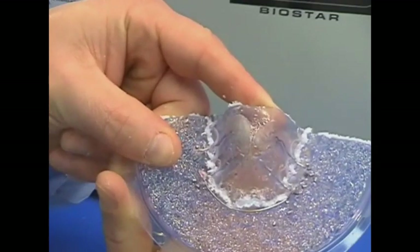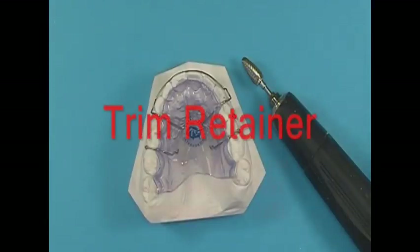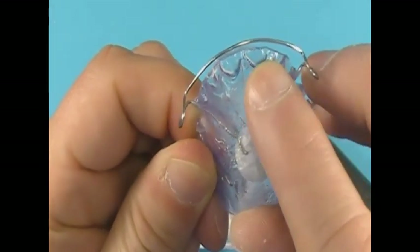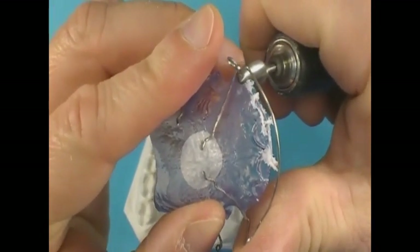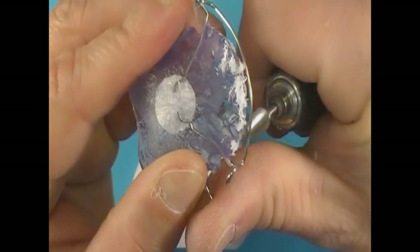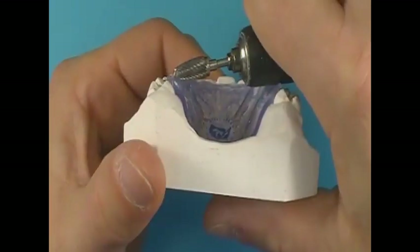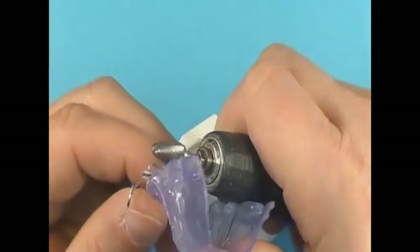Once the cut has been made in the plastic, remove the retainer from the disc. The posterior segment is scalloped 1 to 1½ millimeters above the gingival margins to rest against the cervical crown surface and rounded to the interdental papilla height along the anterior dentition. This is accomplished by using a carbide cone or tapered bur and a lab handpiece. Make sure the bur does not grind into the wire framework. The handpiece bur is held parallel to the occlusal surface of the retainer to obtain the proper scalloped trim in the posterior segment.